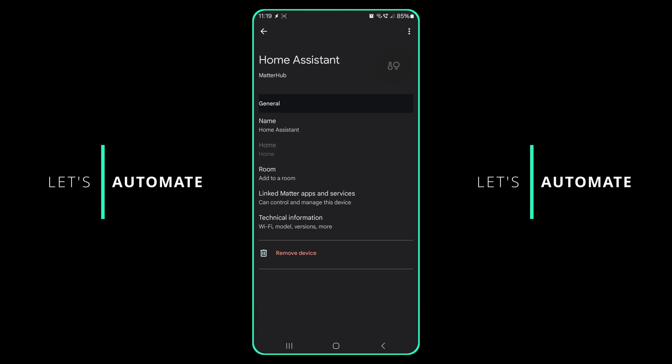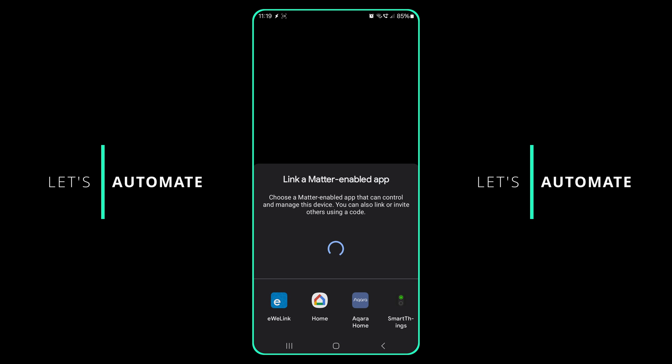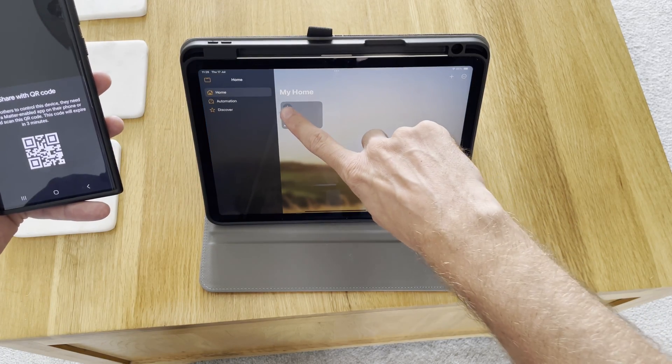You can't just scan the same QR code in each ecosystem — that's not how Matter works. To do this in Google Home on Android, find the Matter Bridge device (in my case "Home Assistant"), click "Linked Matter Apps and Services," and then click "Link Apps and Services." It should show you a list of all the different Matter ecosystems it's found. You can click one and follow the instructions, or scroll right to get a manual pairing code or a QR code to scan in the other ecosystem's app. I first shared my Home Assistant devices with Google Home and then used that QR code to add my devices to Apple Home.